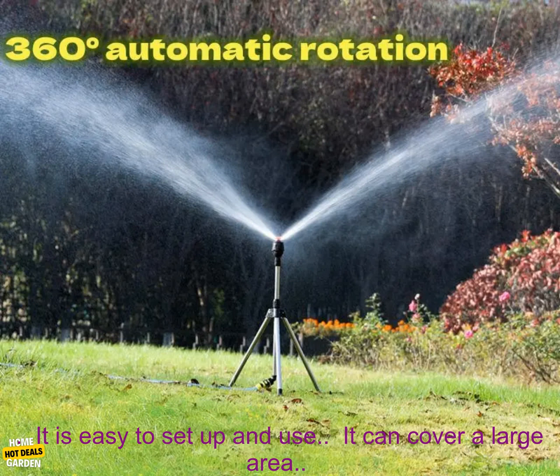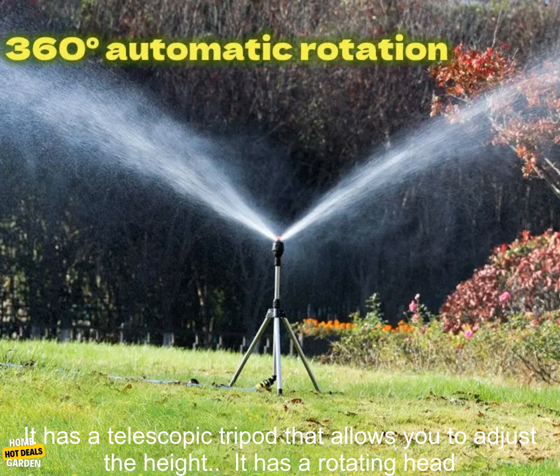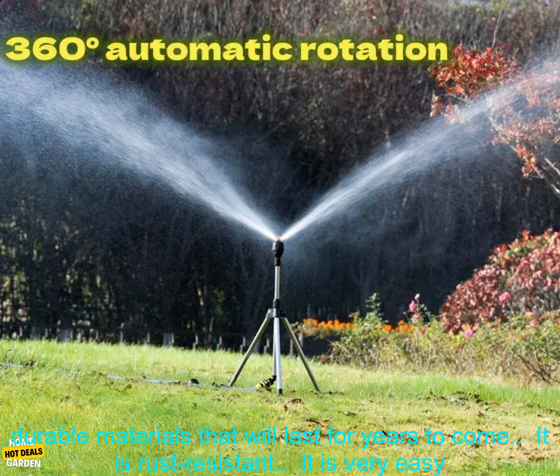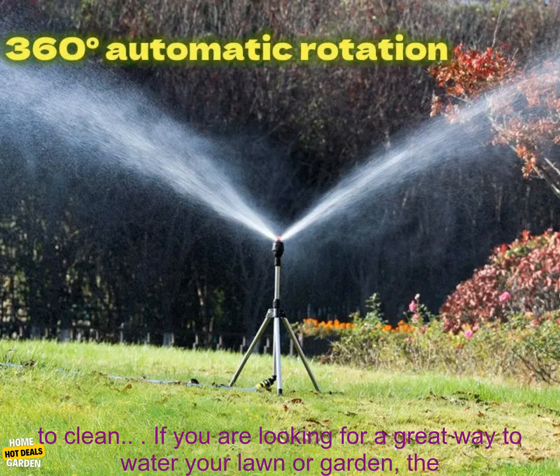Here are some of the benefits of using the 360 degrees automatic rotating irrigation telescopic tripod sprinkler: it is easy to set up and use, it can cover a large area, it has a telescopic tripod that allows you to adjust the height, it has a rotating head for circular watering, it is made from durable materials that will last for years to come, it is rust resistant, and it is very easy to clean.